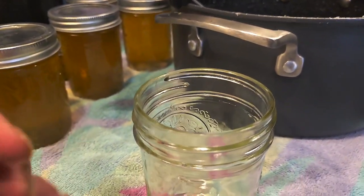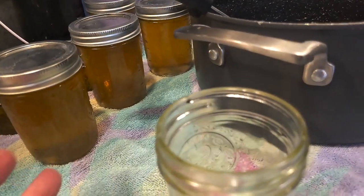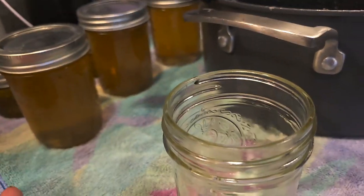Head space is required. You need that because you have to have the air in there that helps to pull the air out when the jar is sealing. And then that allows the jar to seal.